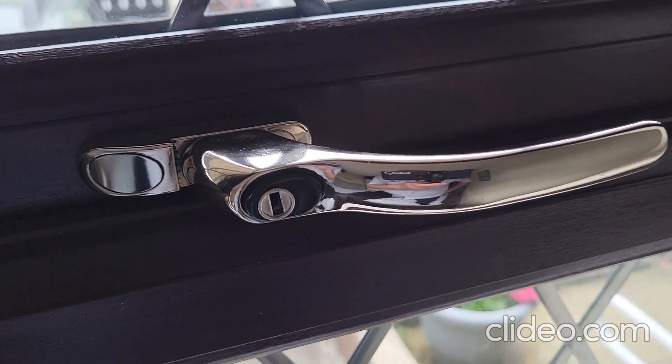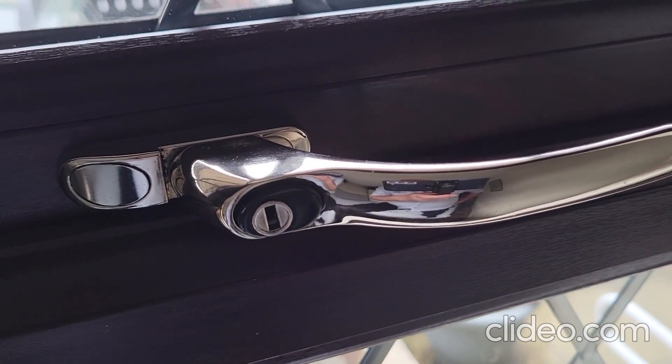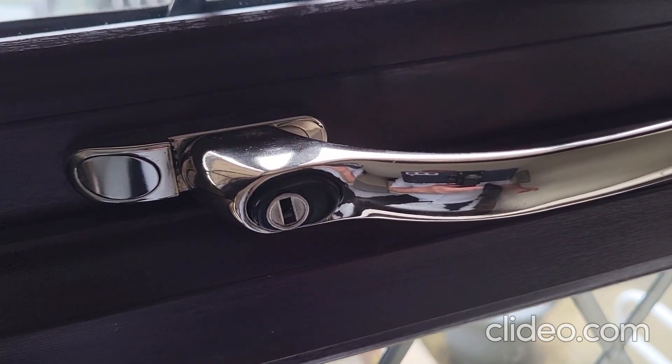Good afternoon everybody, it's Derek at Lockies Locksmith Services. Just a quick video about the parts on a UPVC window and how it actually locks.